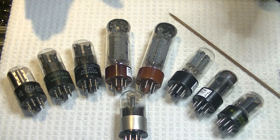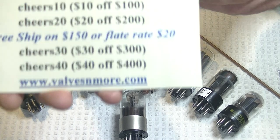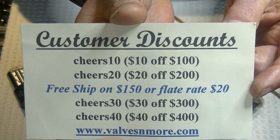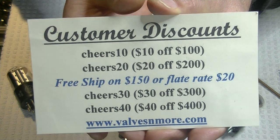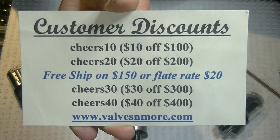If you've stayed all the way to the end, here are some discount codes. Remember, I've got $20 shipping around the world, and if you spend $150 or more after your discount, the shipping's on me. Stay safe, everyone. This is Jim from Bells and More signing off. Cheers, everyone.